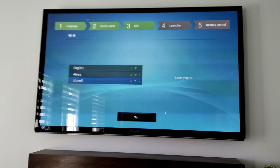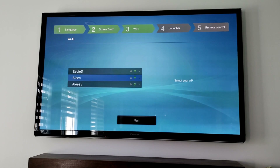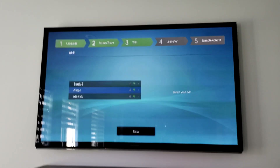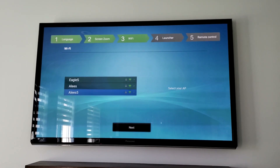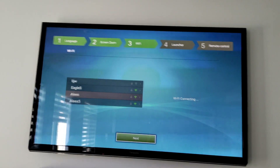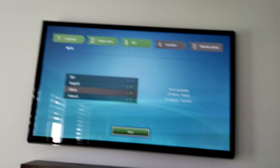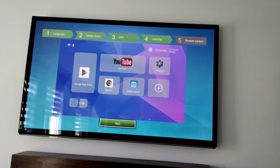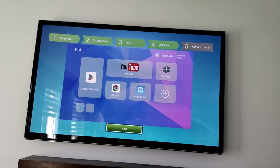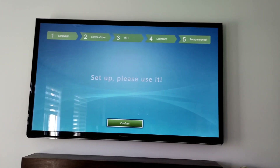Now I can see my 5GHz network and my 2.4GHz network, so it supports both 2.4GHz and 5GHz Wi-Fi. Let's connect to this one. Wi-Fi is connecting — connected. Press next. It asks if you want to use this as the main screen — yes. Using remote control to confirm.